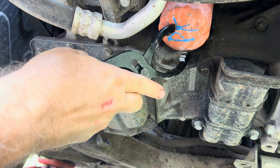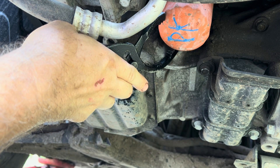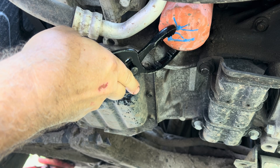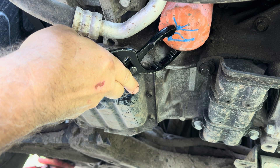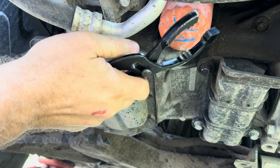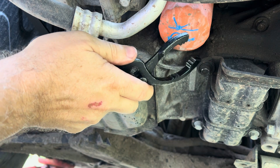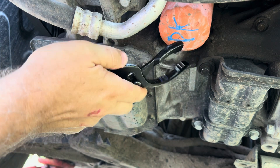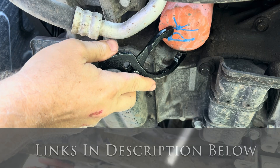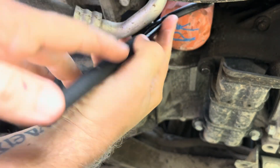Now the oil is draining — next we're going to remove the filter. I for one hate Fram filters; I find they are just difficult to get off. They stick really hard, which is why I have these big filter pliers because the band-type wrenches don't work as well. The cap type can be helpful, but there are different filter sizes and sometimes those will collapse under the pressure. I'll put links in the description below for all the different types of oil filter wrenches and all the supplies and parts I use in this video. If you click the link and make a purchase I will get a few pennies and it will help motivate me to continue making videos like this.